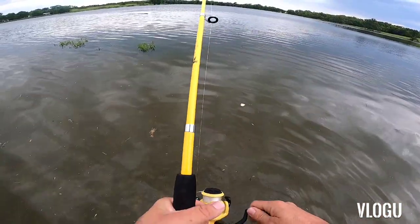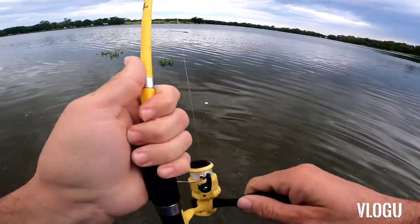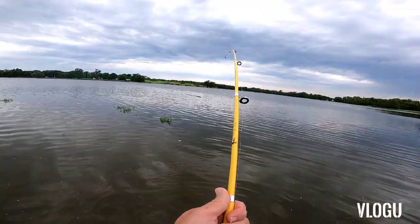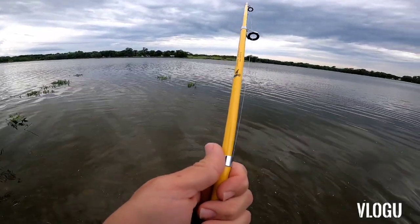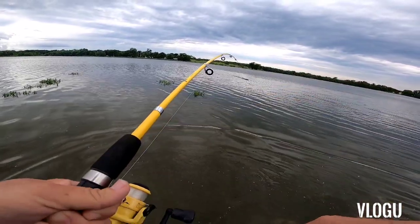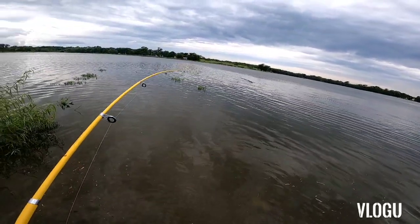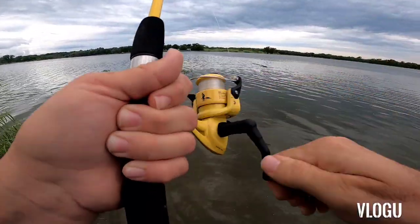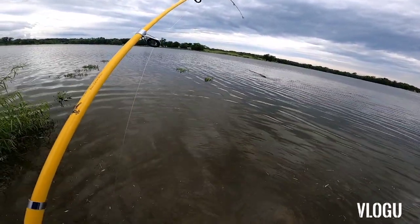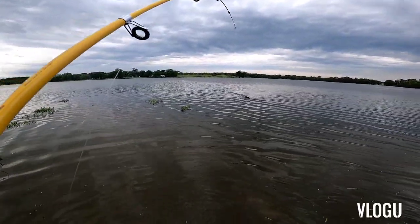Well, snagged me that big old log right there — see if I can get that in here. Pretty strong fishing rod, Eagle Claw collapsible. Look how big that thing is, I'm bringing it in. The line came with it — sometimes the line will snap, but luckily I can bring this in.